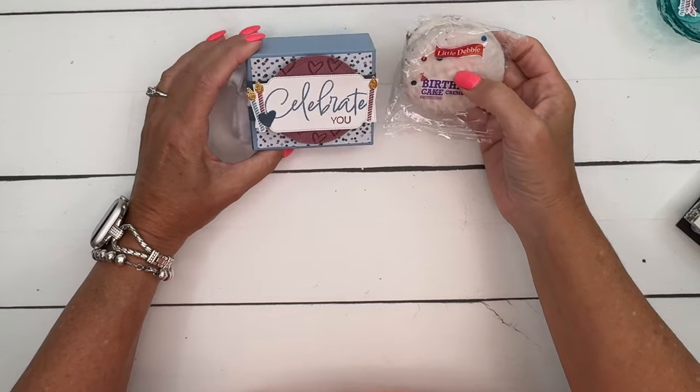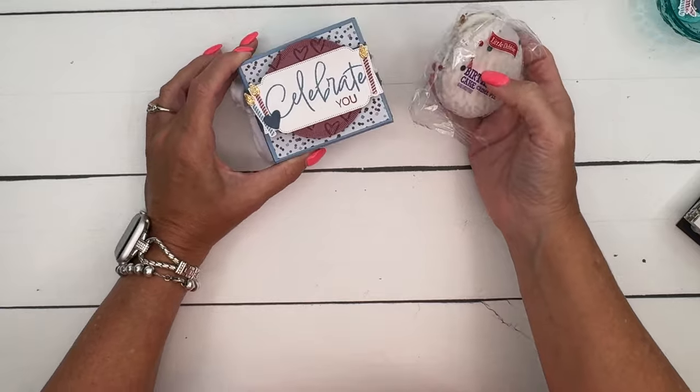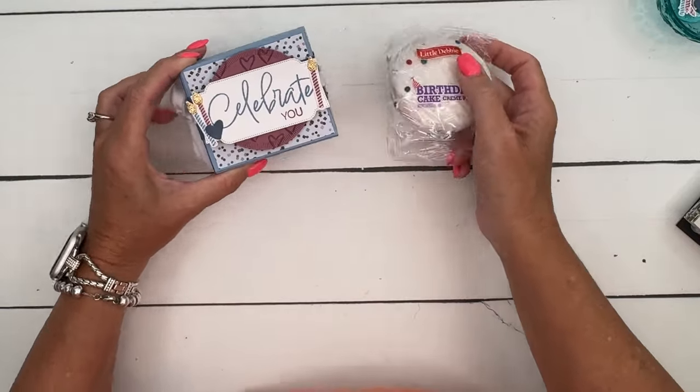It's a fun way to keep little birthday treats on you, maybe at work for those people when it's their birthday. You can pull one out for them. Okay, let's make our box first.